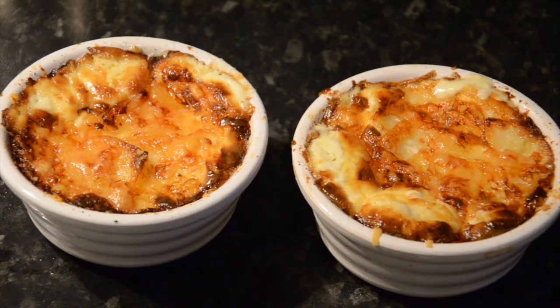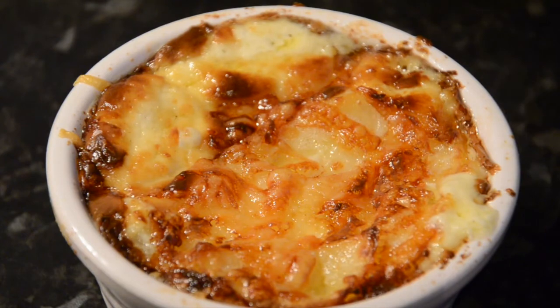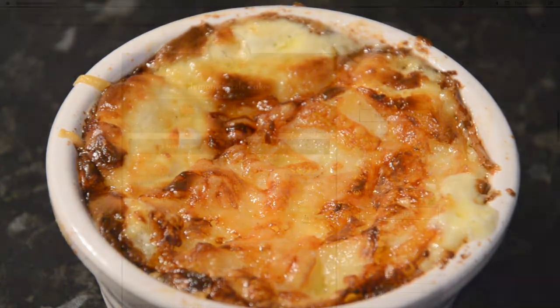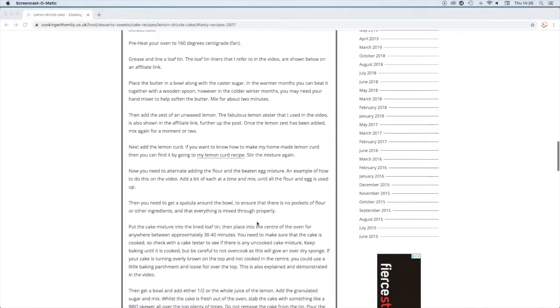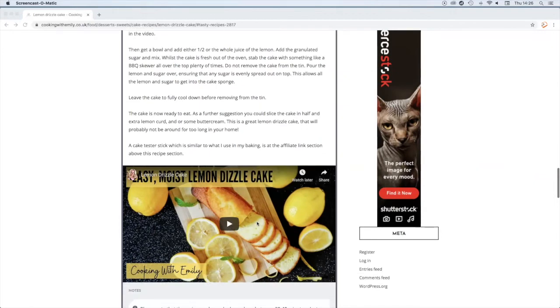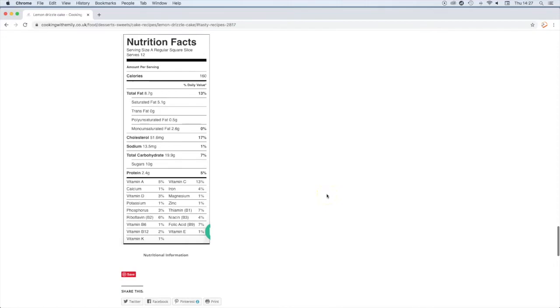Check that after an hour the dauphinoise potatoes are cooked through. This bubbling cheesy dauphinoise potato recipe will be piping hot and delicious. The full recipe that you can print out and get more great ideas from is on the website, and you can watch the video again. There is also the nutritional fact sheets too. All you have to do is go to my website cookingwithemily.co.uk.